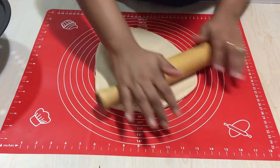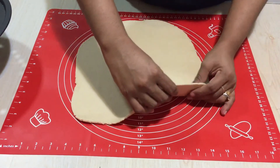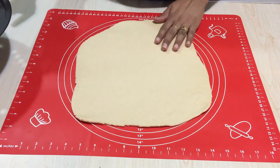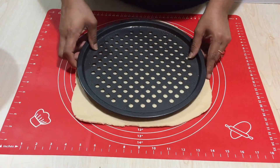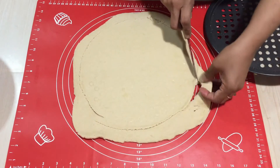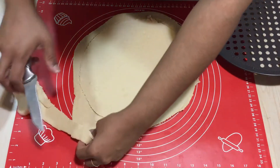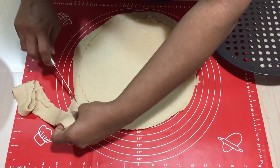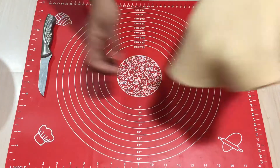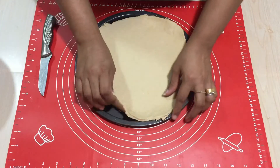I have oiled the pan a little bit — it is a non-stick anyway, but to be on the safe side make sure you oil it. Roll it out, and for atta pizza it's best to make a thin crust rather than a thick crust. I am going to cut a 10-inch pizza base and spread it onto the pan.